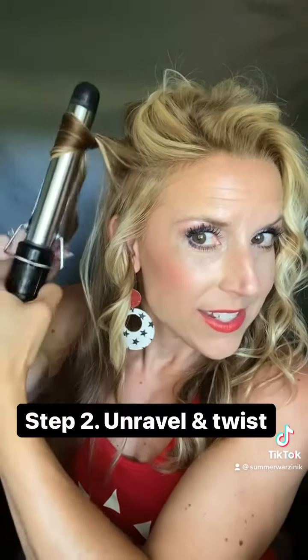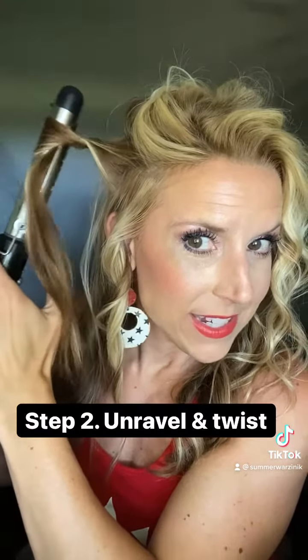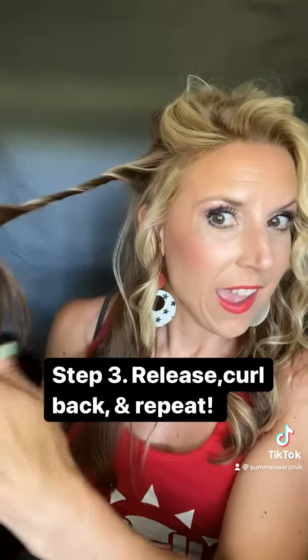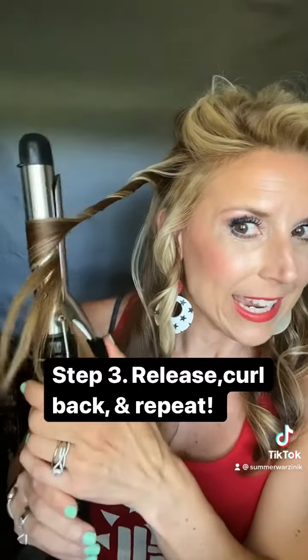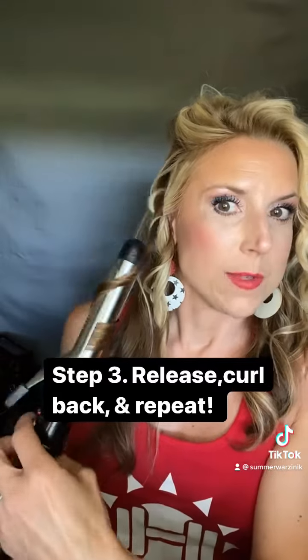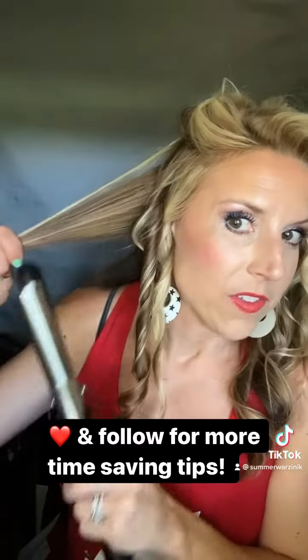I like to pull it at the root to get more volume, and then you undo it and twist it, release. Undo it, twist, release, and repeat. It is the coolest thing — it does not take very long at all. I was able to do my whole head of hair way faster than what I normally have to do to curl it.